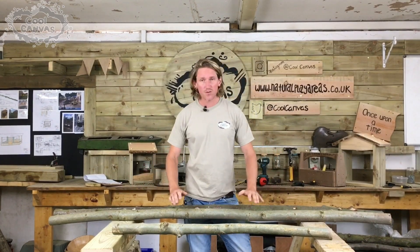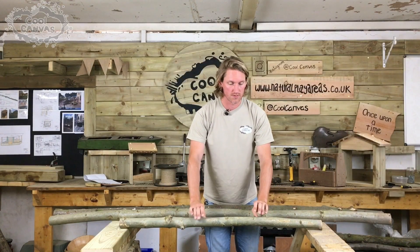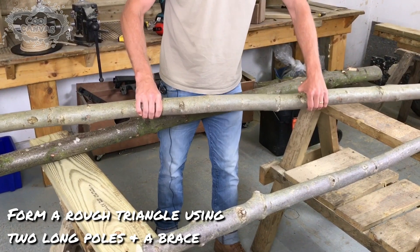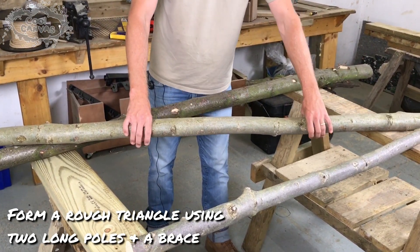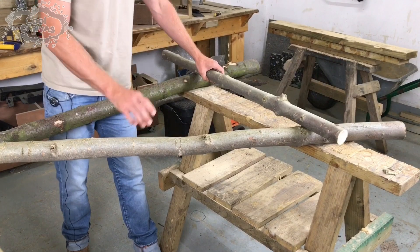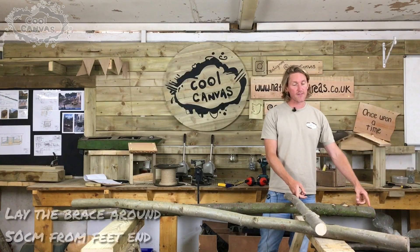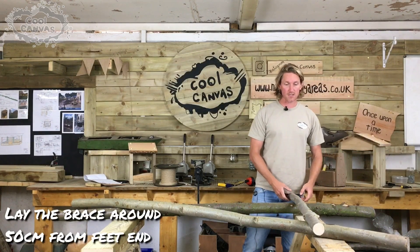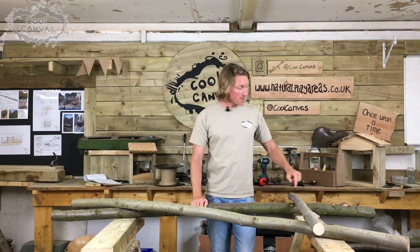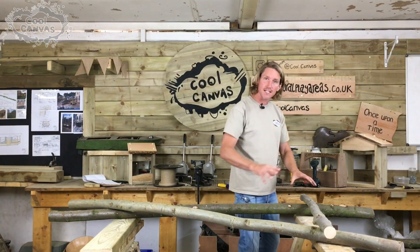We've got two long poles here — these are roughly just under two metres long — and then a shorter pole which is about 800 millimetres long. We're going to start to form a triangle section, just crossing it over at the top. The next process is fastening this end, then we're going to lay our brace across the bottom, about 500 millimetres from the ground upwards. This will help the children with den making and throwing material over it — it'll keep it sturdy. We're going to fire some screws through here and fasten it in position.